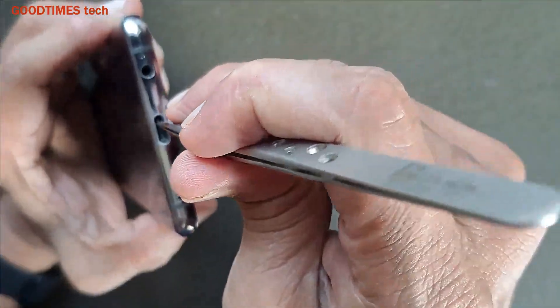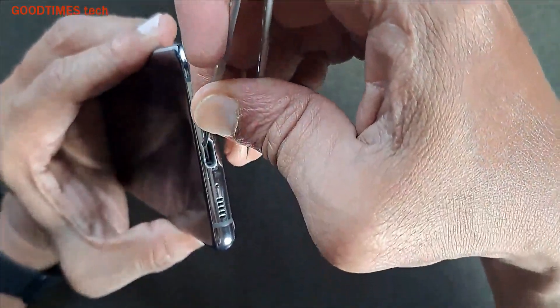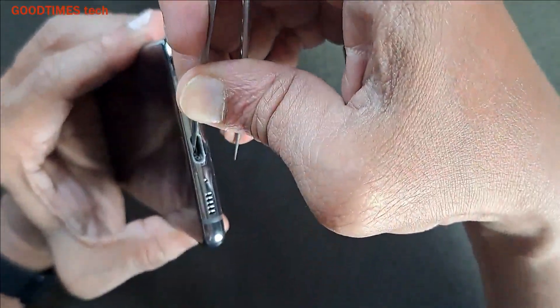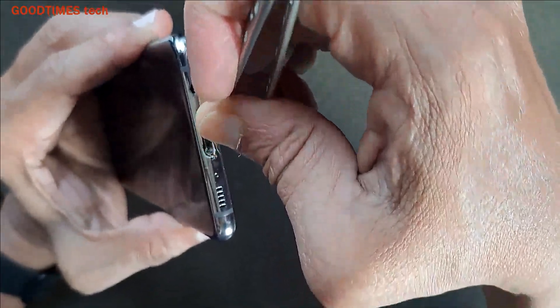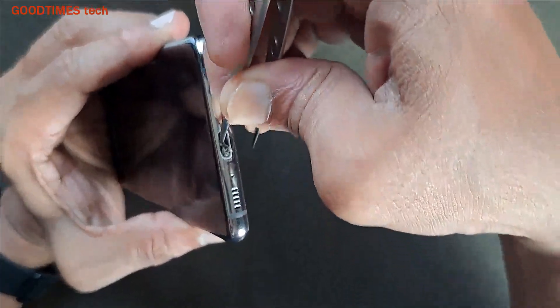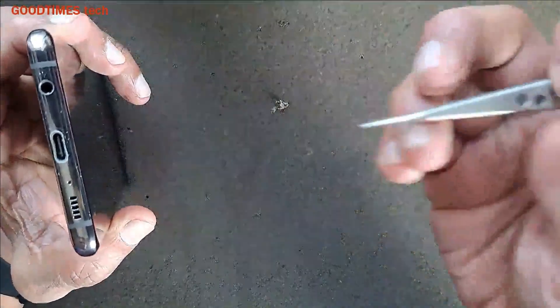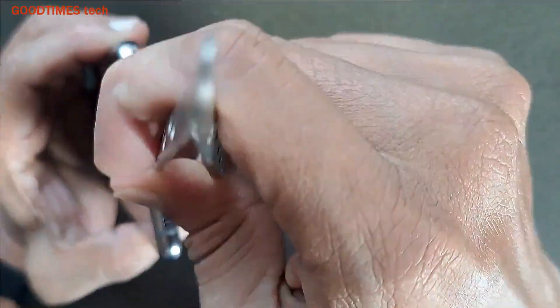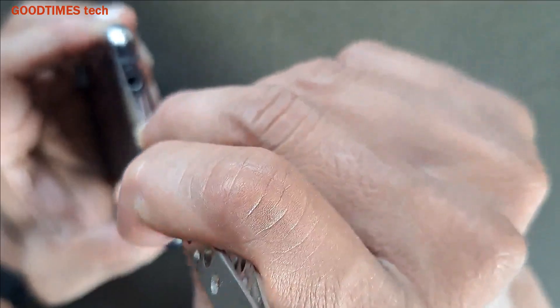You can do it with the pin or tweezers — see how much dust there is. Be careful, do not force it too hard, be gentle.